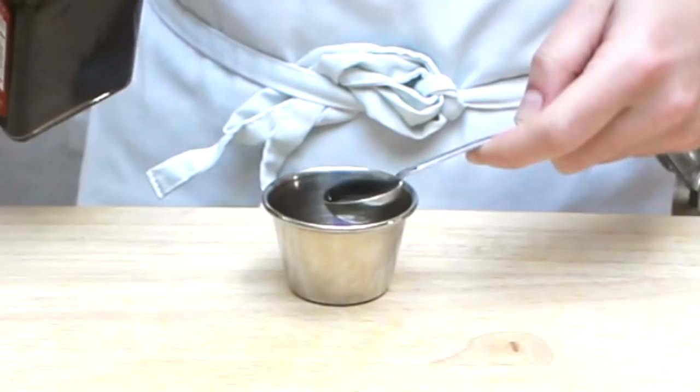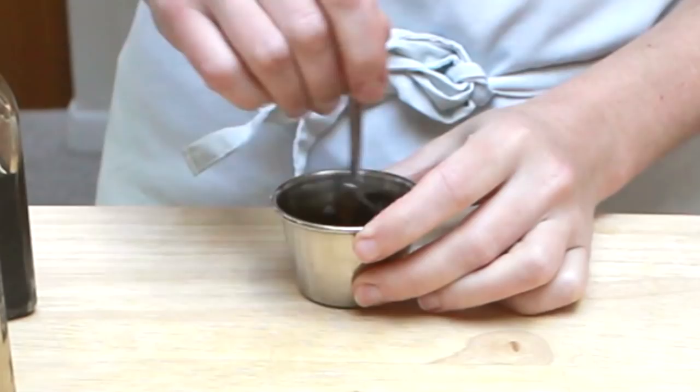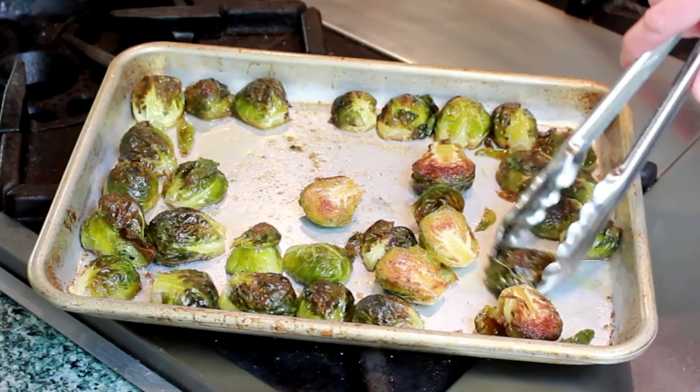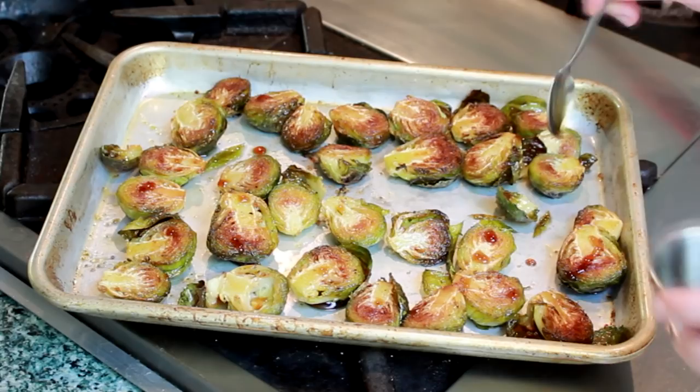Let's give our sprouts another 5 minutes in the oven while we make a little glaze — as always, it's optional. I'll mix 1 teaspoon of balsamic vinegar with 1 tablespoon of maple syrup. You can also use honey. Now that my sprouts are nice and brown, let's flip them and drizzle with about half of this glaze. Let's save the rest for the stovetop version. Back in the oven they go for another 5 minutes for the glaze to set and the other side to brown. And they're done.